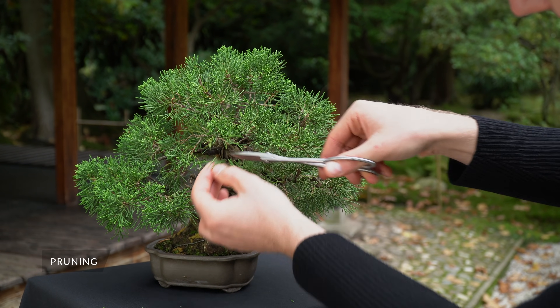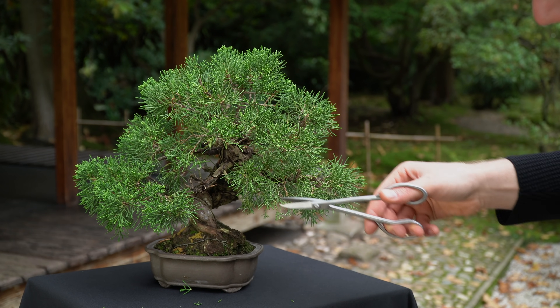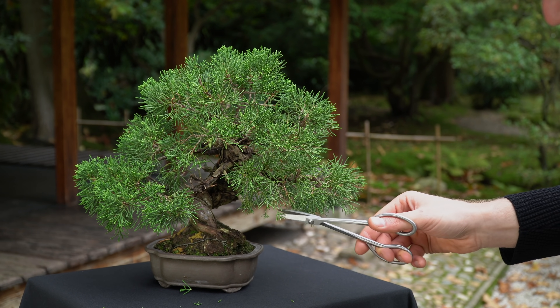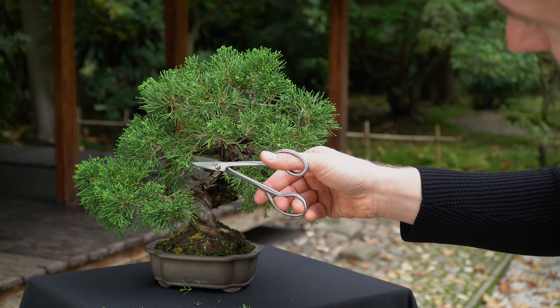Regular pruning is required to maintain the shape of your juniper. To develop the foliage pads, long shoots which stick out of the silhouette can be cut at the base with sharp scissors throughout the growth season.